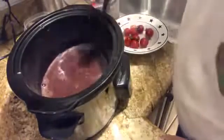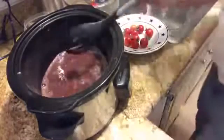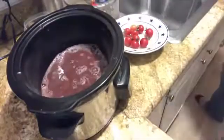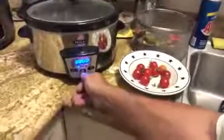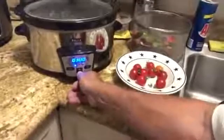Get your cover for your crock pot — mine's a little dusty from the last time I did this. We're going to turn it on. Is it plugged in? There we go. Now I'm going to put it on low heat for about three hours. We're going to let that go.